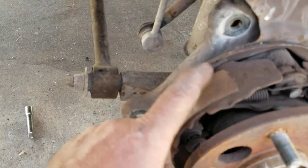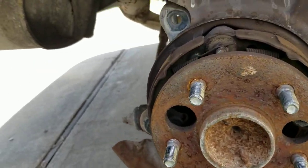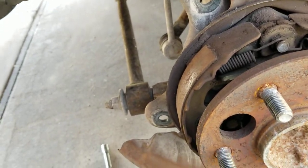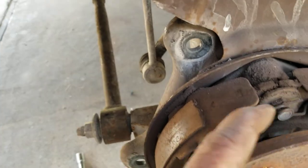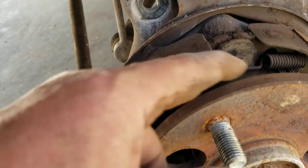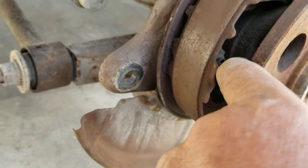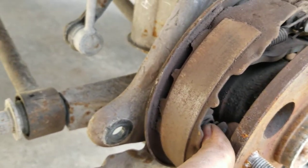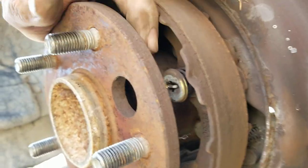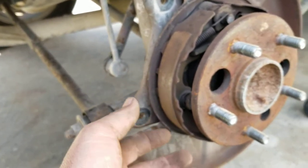Let me show you what it looks like over here - this is the emergency brakes. Once you get the rotor off, if you wanna do the emergency brakes you can do that too. You get to them right here - that's pretty easy. You're gonna get a bar like a screwdriver, pull these springs off - both of these springs. Take pictures of them if you do the emergency brake so you know where they go. Then there's a little washer-like piece - you push down, there's a spring in there, you push down and twist it and it'll pop off. Same thing on this side - push that down, twist it, and it'll pop off. Then they'll just fall open like butterflies and you take them off and replace them with the new ones.